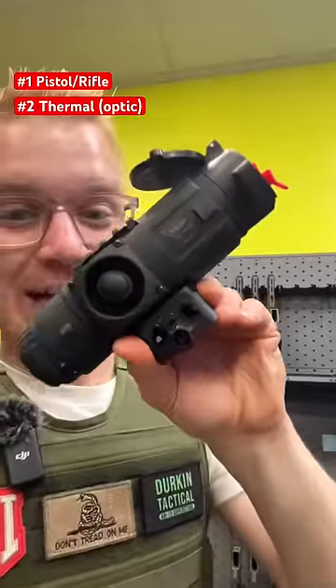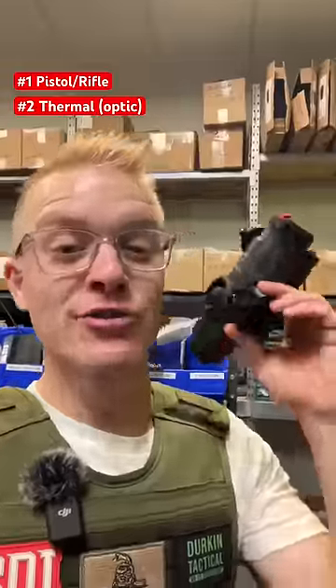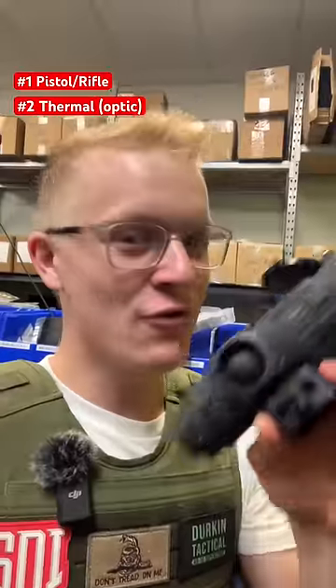Great for people like you and me, but let me show you some of the crazier ones. This right here is a thermal, picking up heat signatures when everything is dark. Great for zombie hunting in the dead of night, but let's move on to the big ones.